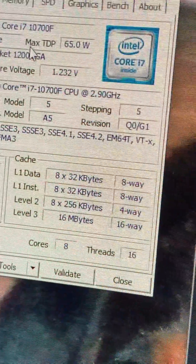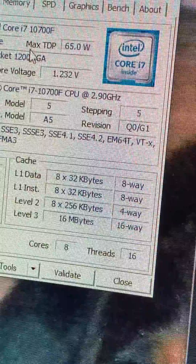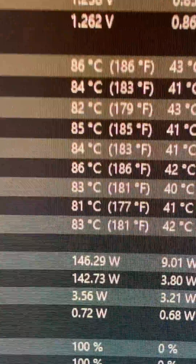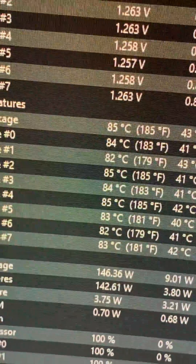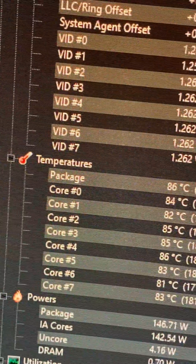The max TDP — this is a joke. This is a fucking joke.